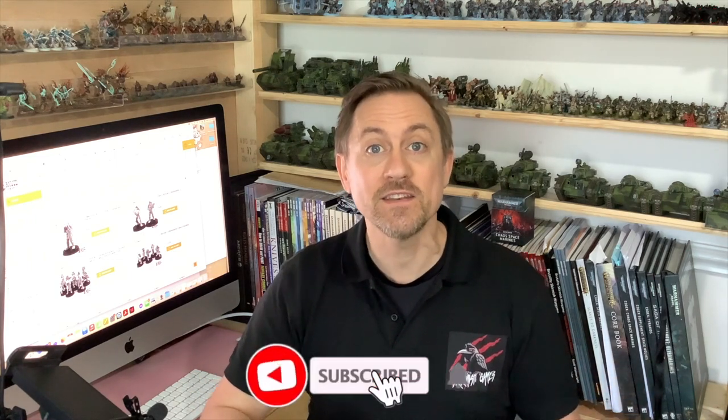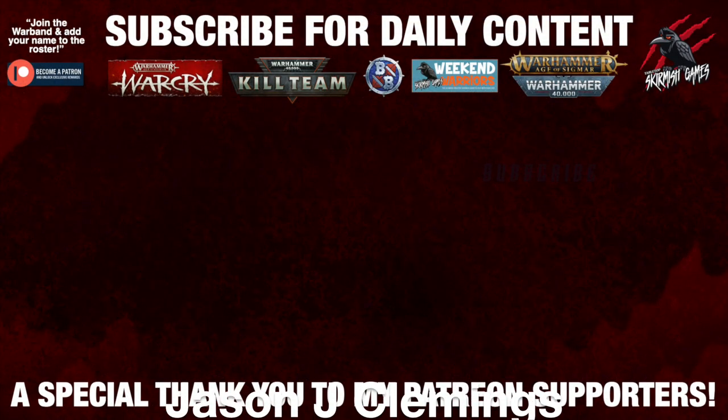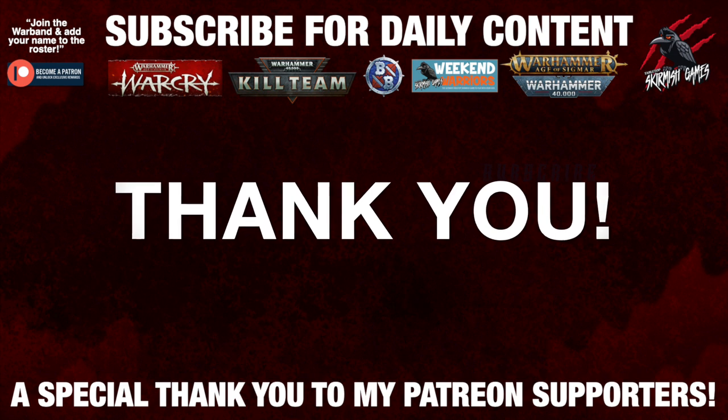A huge thanks to Anvil Industry for sponsoring the channel this month and sending out these great miniatures to review and share with you. These are a great set of models that work really well with their whole regiment line, and I can't wait to add them to my Astra Militarum army. If you haven't seen my previous Anvil Industry video I'll pop that up at the end — I've got bits for my Katachan units and different models for the regular Cadians as well. Check out the website — link in the description — to see the whole range. If you liked the video, please hit the like button, subscribe for more, and hit the notification bell. A huge thank you to my Patreon supporters who make these daily videos possible — link for that is in the description below.